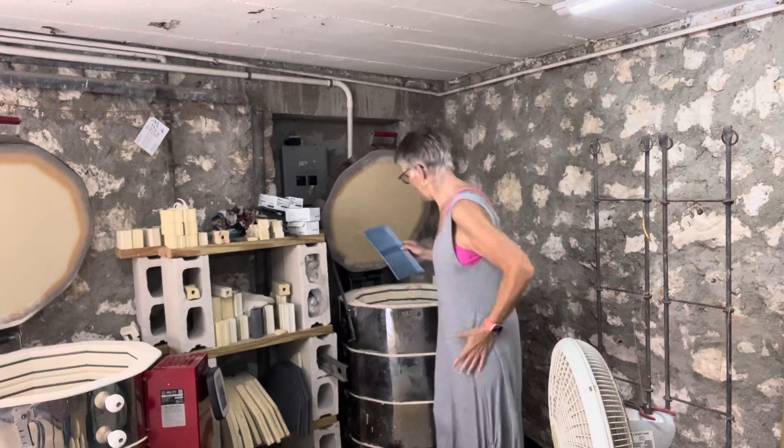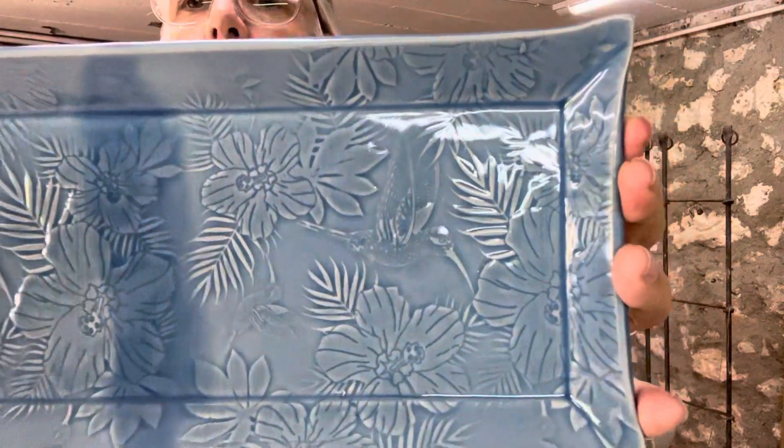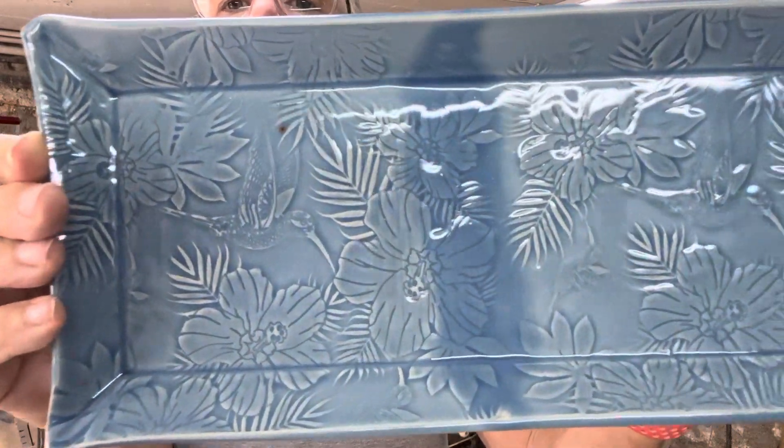My last piece is another tray — same design as what you saw with the Colors for Earth. Anyway, that's it. I want to thank you all very much for watching. If you liked this video or have any comments, please feel free to hit the like button and leave a comment.